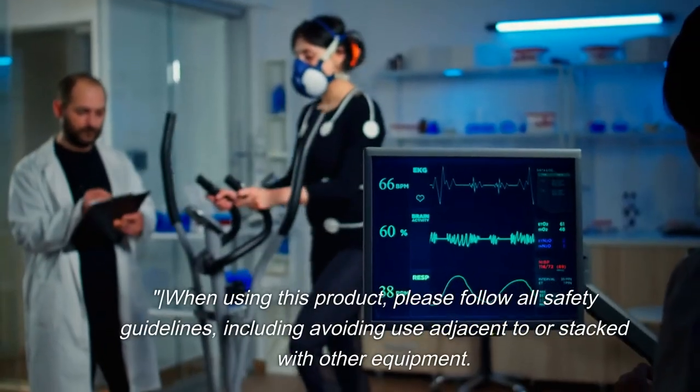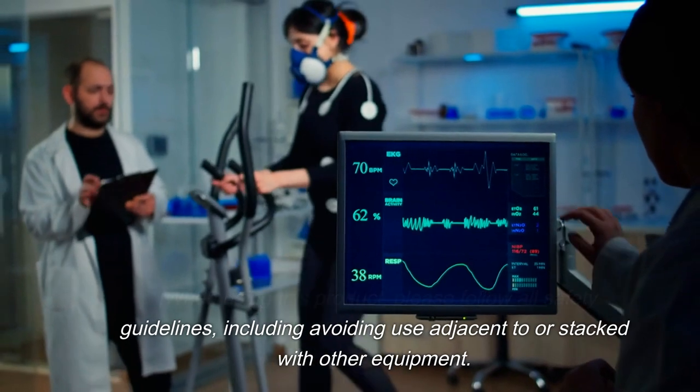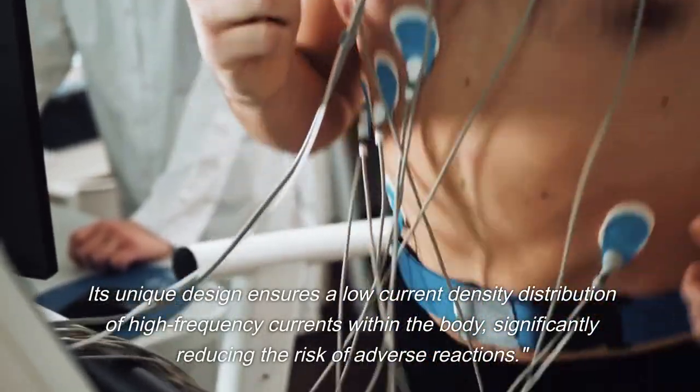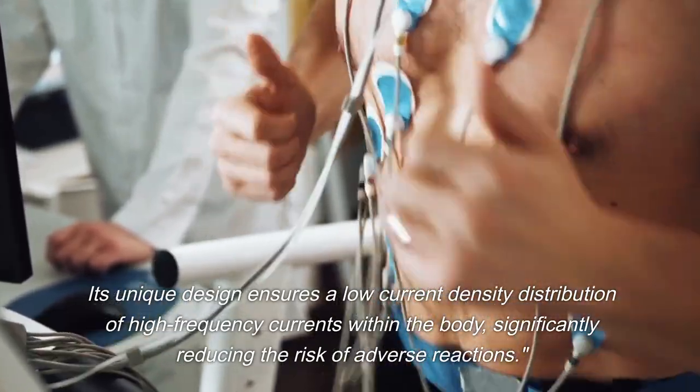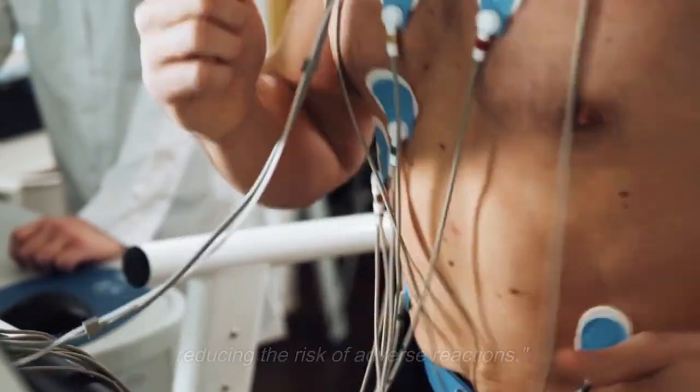When using this product, please follow all safety guidelines, including avoiding use adjacent to or stacked with other equipment. Its unique design ensures a low current density distribution of high frequency currents within the body, significantly reducing the risk of adverse reactions.